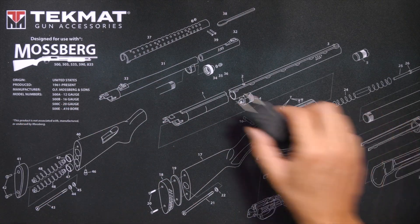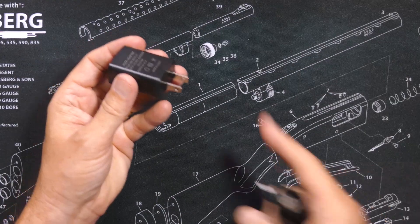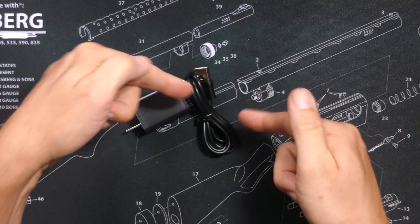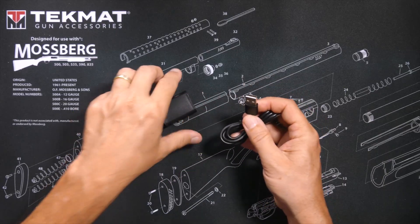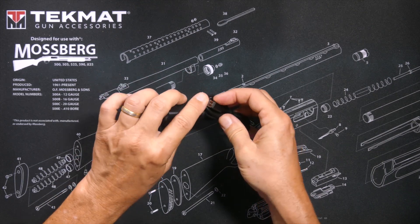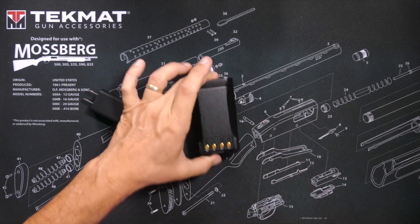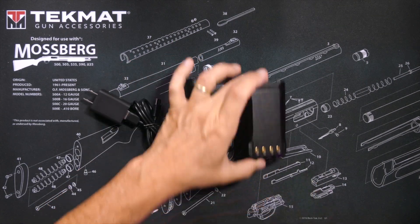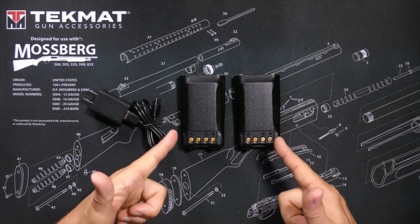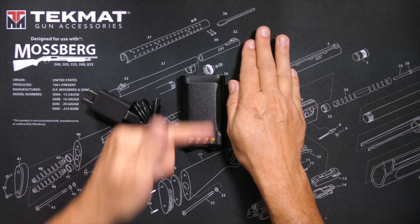You will receive a USB charging block — one end goes into the holes in your walls. You will receive this cable as well; one end of the cable goes into the charging block, the other end goes into the USB portion of the batteries, of which with the value pack you will receive two. If you purchase just the radio alone, you will receive only one battery.